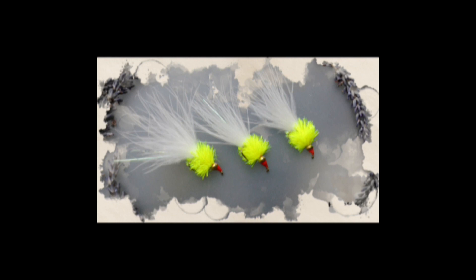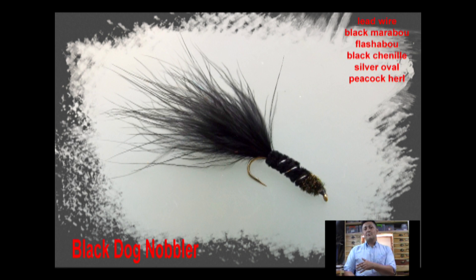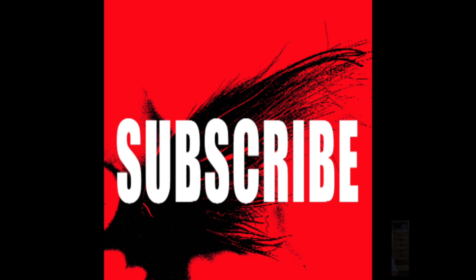Hi guys, I'm Ryan Houston and welcome to my Fly Tying Channel. If you haven't already done so, consider hitting the subscribe button down below — that will keep you up to date with everything as I upload it. My channel already contains hundreds of videos covering a wide range of both patterns and techniques, from the basic to the more advanced. So without delay, let's get on with the show.